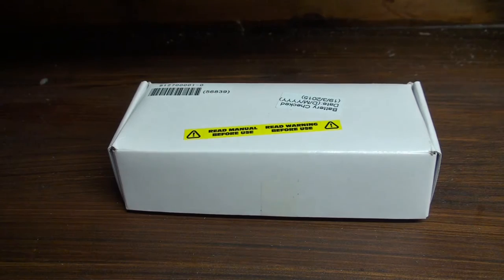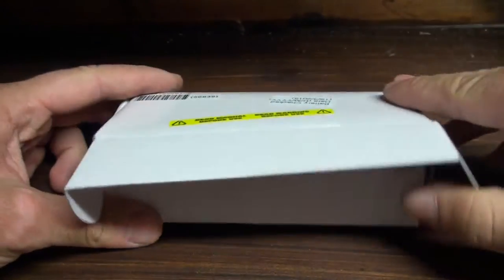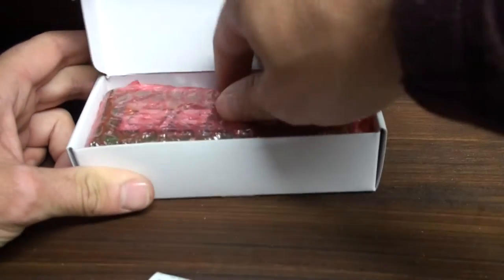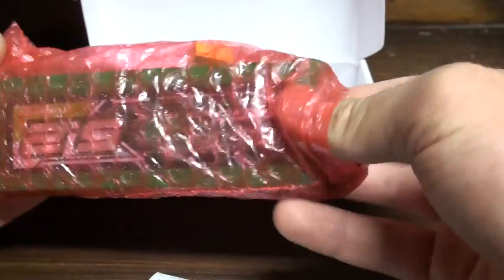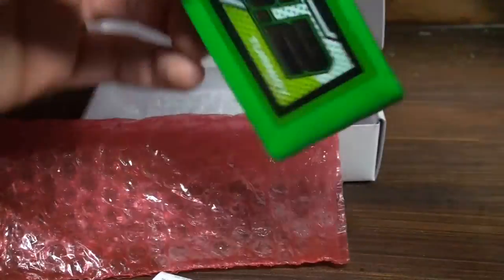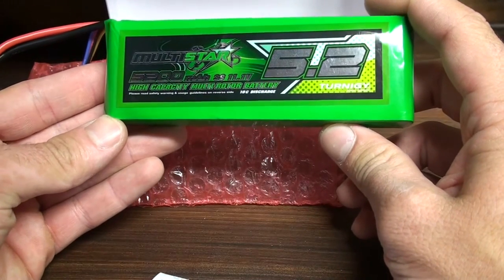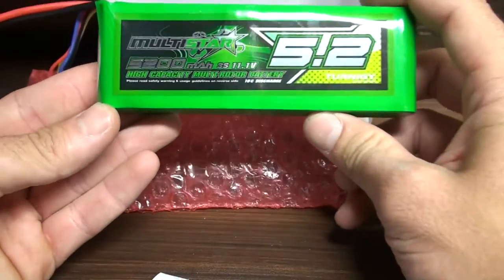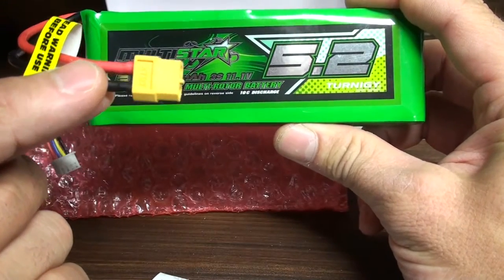Hello everyone. I just got this box from my local post office. It is the Multistar 5200mAh 3-cell 10C battery, which also comes with an XT60 plug.